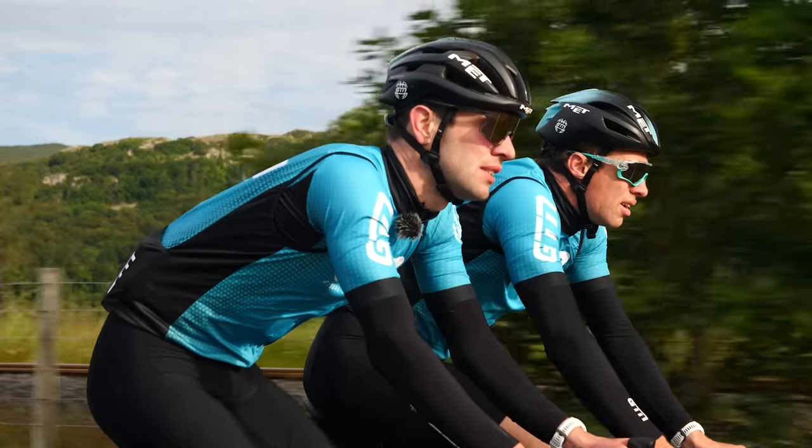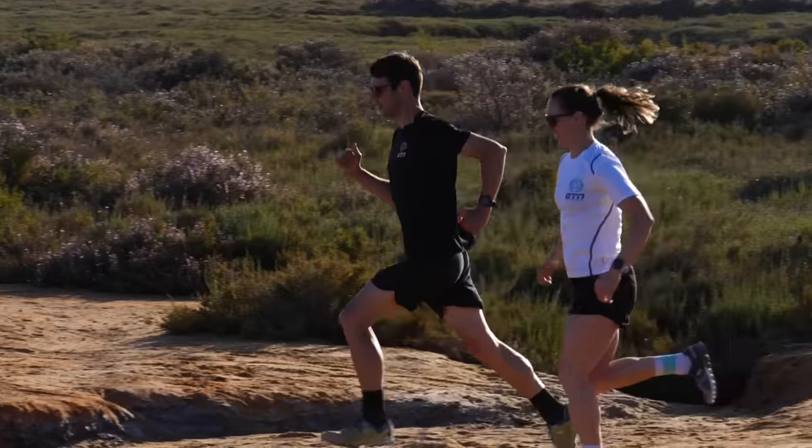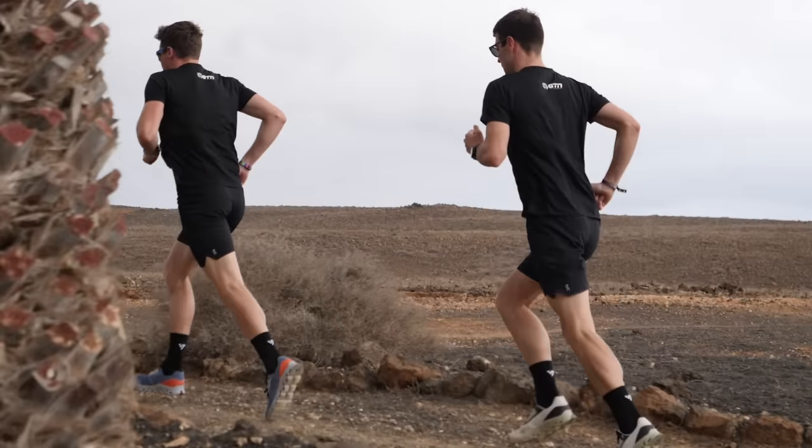Why is it called the gray zone? The main reason is that the recovery time from working at this intensity is far longer than, say, working at zone two. Also, that recovery period is less predictable. For some athletes it may be just a few hours to recover, whereas for others it may be a few days. Actually getting any constructive training in during that recovery period is near impossible. For that reason, many coaches prescribe zone two aerobic training, where the aerobic gains are substantial but the workload and recovery time are more predictable.